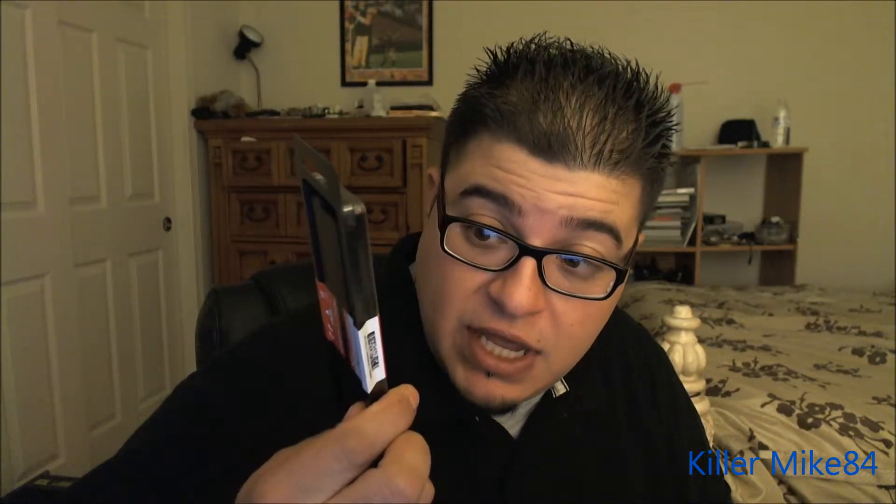This is a 4GB DDR3 1600 CL9 240-pin module. It's actually a PC12800, and that's the number if you go shop for it. This is a 1.5 volt stick. I bought this for $29.99. It's a value DIMM slot, 4GB. 1600MHz is becoming the new standard this year — it's more affordable now.